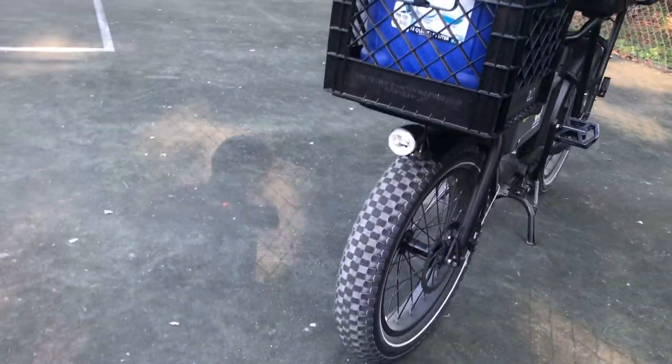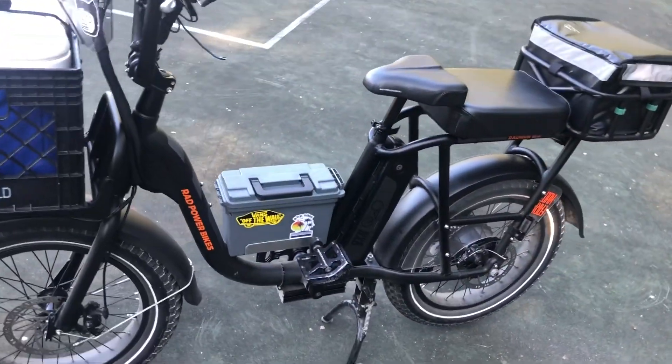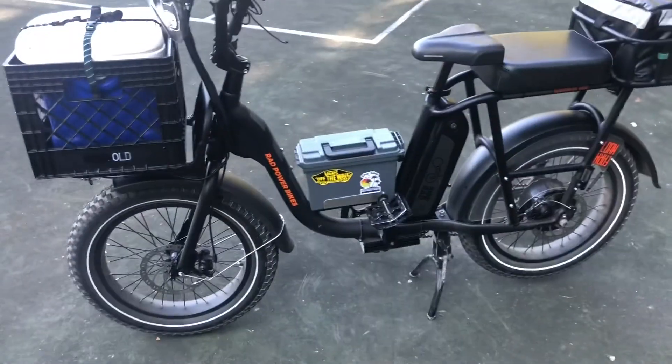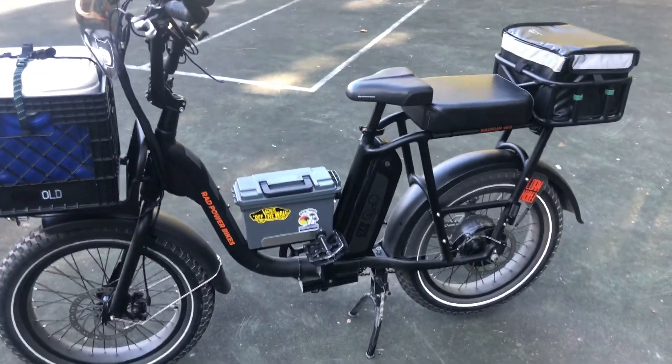We do have a headlight and taillight integrated on these bikes. These are going to be a great solution for not only family exercise, but exploration, the fishing mission, picnicking, and trying to do a catch and cook if we're lucky this season.